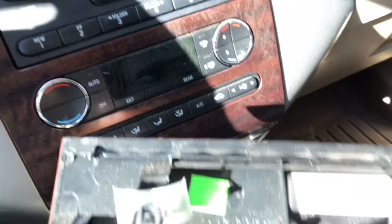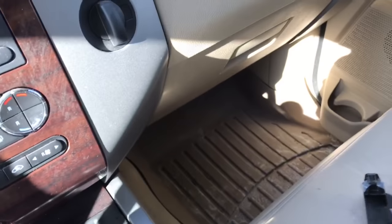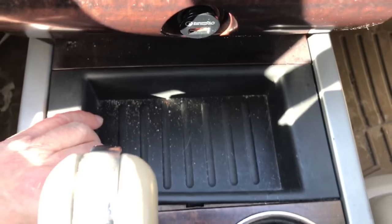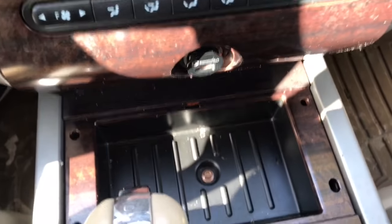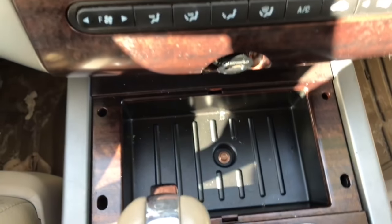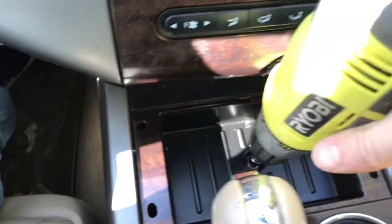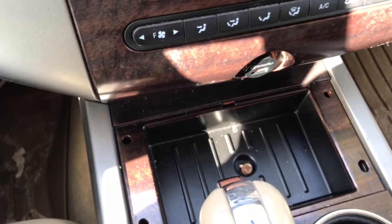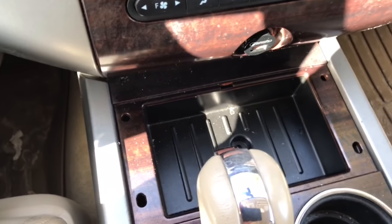Once the trim panel is out, you can see the clips and retainers on the backside that hold it in place. Next, right where the little tray is, there's a screw under it. It's a 7mm bolt. Remove that using a socket on a ratchet wrench and pull it out.